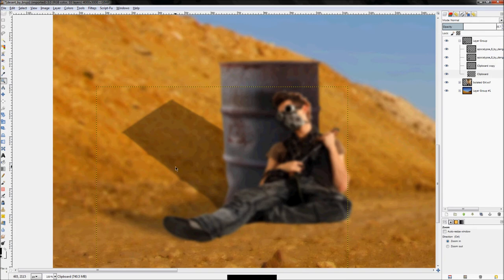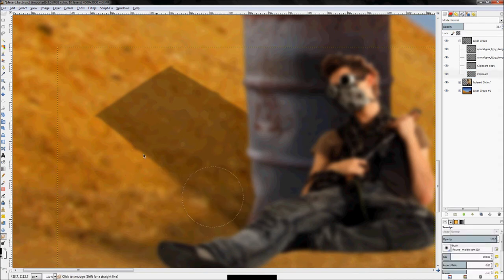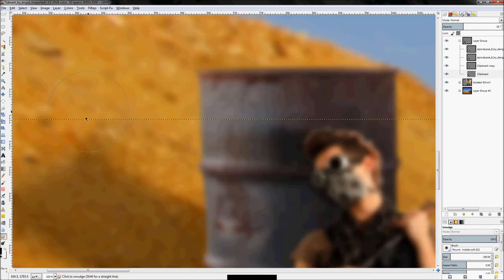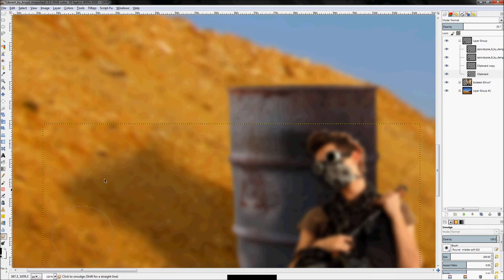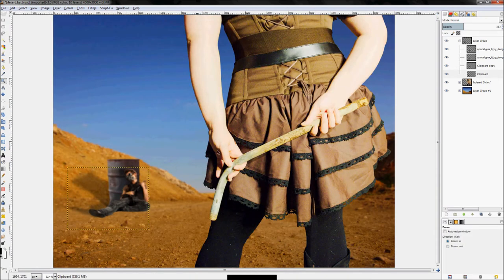Get the smudge tool out and smudge the detail to make the shadow look natural on the hill. It should have some variation in shape, not look too perfect. The shadow might still be a little too strong, so turn the opacity down just a little more. That pretty well sums up the shadows.